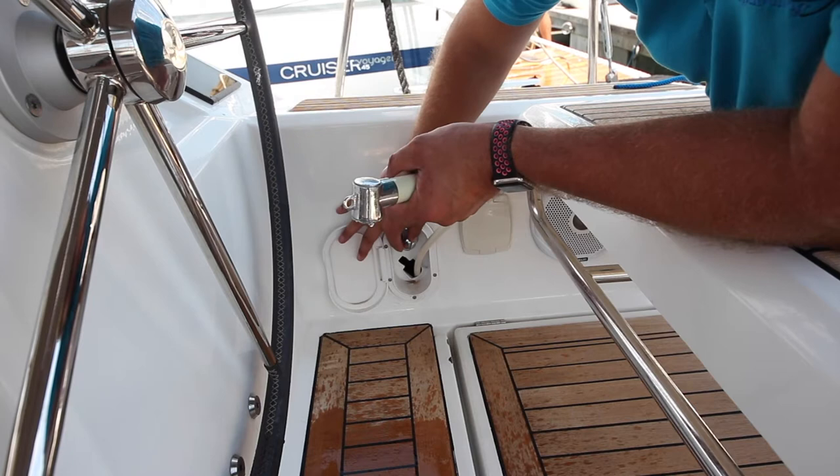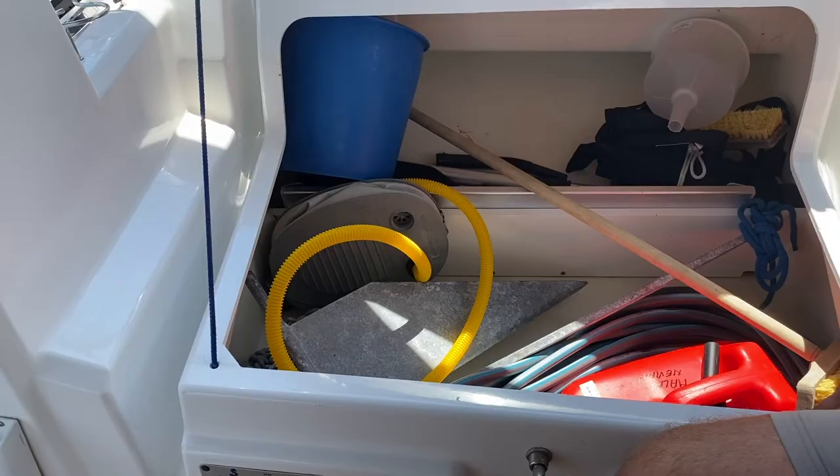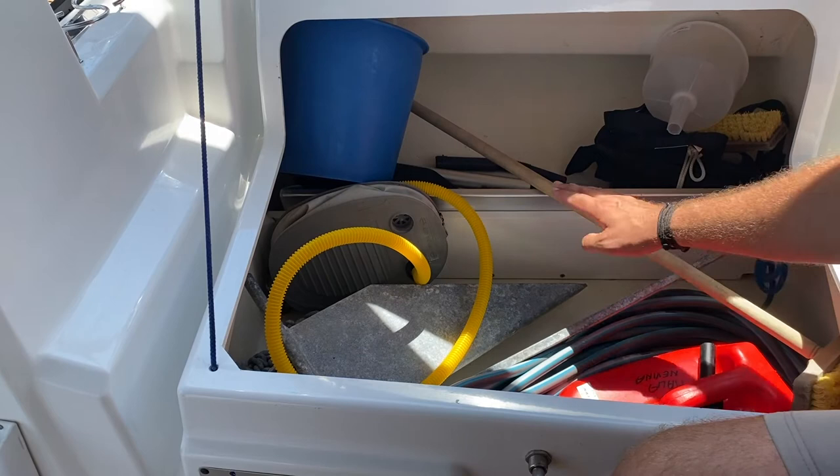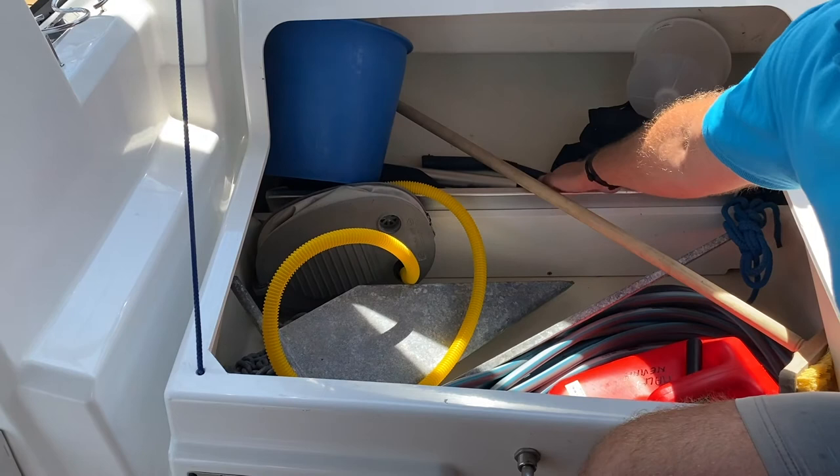Make sure the shower is off properly so that you do not waste your fresh water. In the port side lazarette locker you have the following equipment: deck brush, spare anchor, hose for filling your water tanks, outboard engine fuel, chain for the anchor, pump for the dinghy, bucket, oars for the dinghy, funnel, and a safety ladder to retrieve people from overboard.